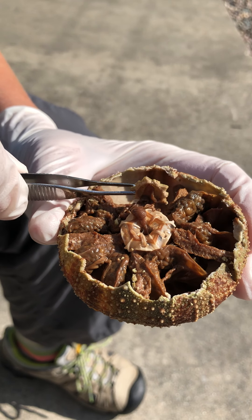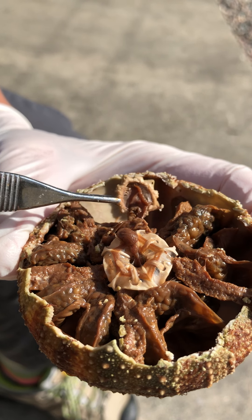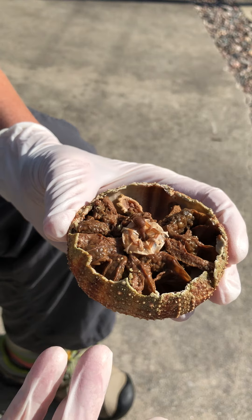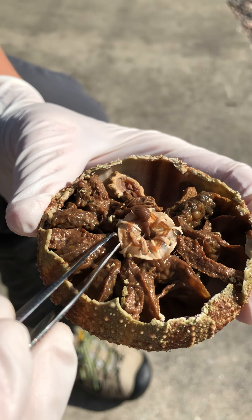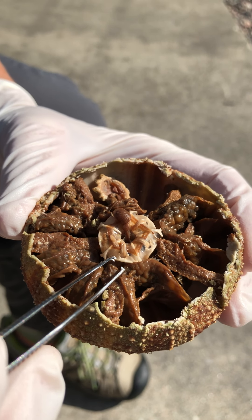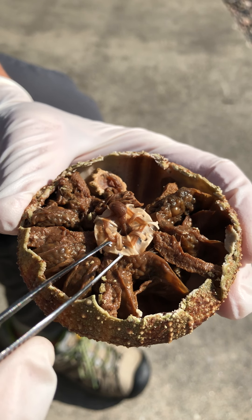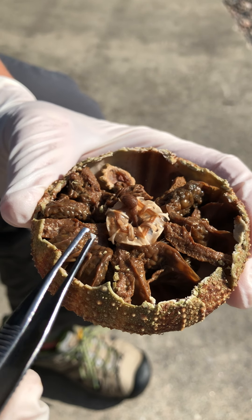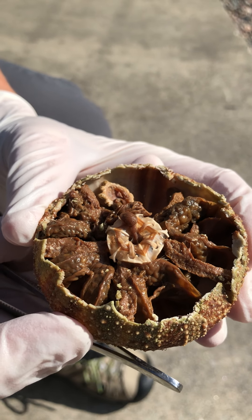I'm going to move them aside for a second. Notice that they're attached to internal structures — that plate is. So I'm going to move that aside, and now we can see this multi-parted feeding structure. It's got hard structures in it and muscle in it — it's a multi-parted feeding structure. Now we're looking at the aboral side of Aristotle's lantern.